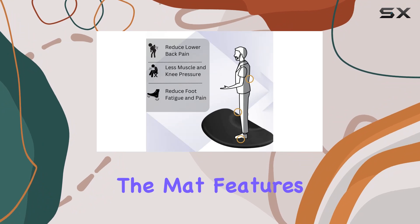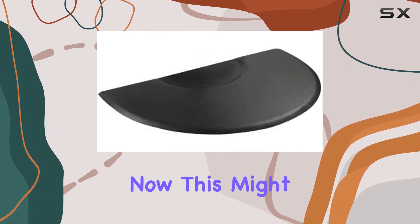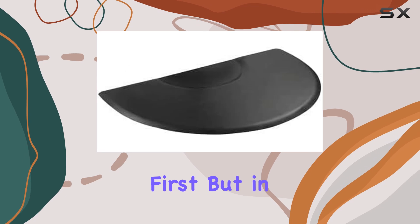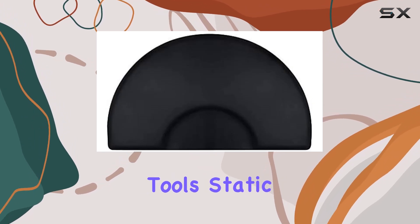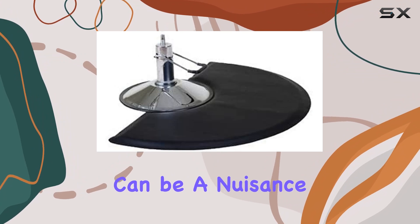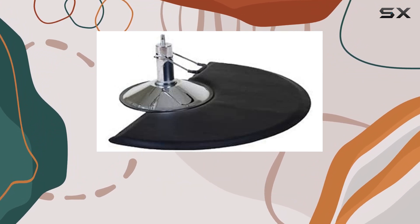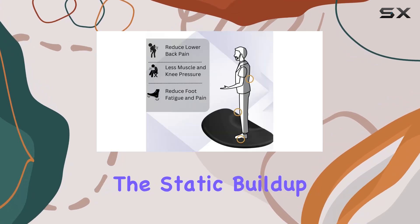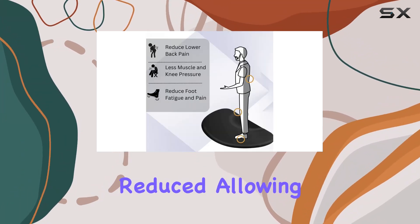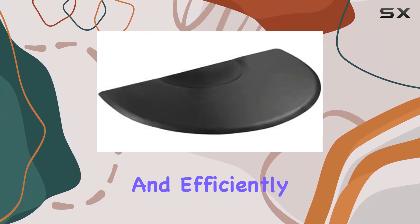Firstly, the mat features a low static formulation. This might not seem like a big deal at first, but in an environment where you're constantly working with hair and various styling tools, static electricity can be a nuisance. Not only does it make cleaning a hassle, but it can also lead to discomfort. With Amwa's innovative approach, the static buildup is significantly reduced, allowing you to work more comfortably and efficiently.